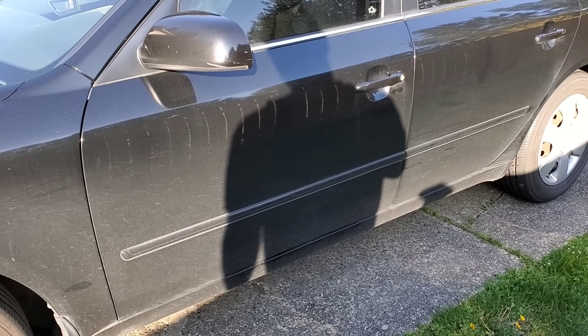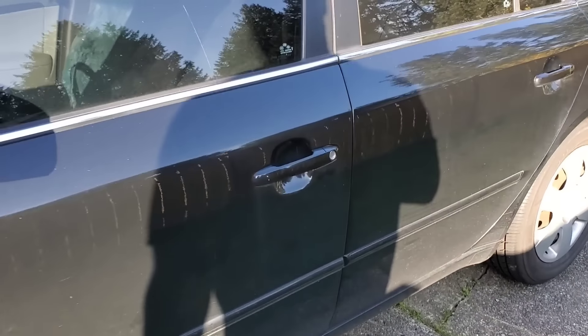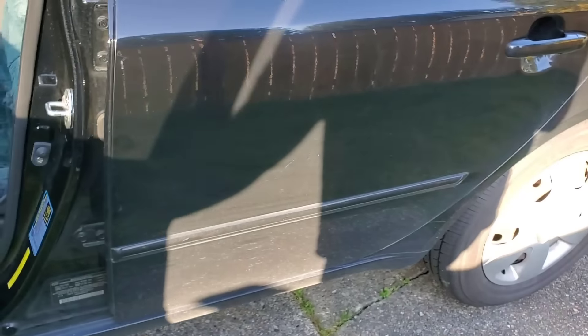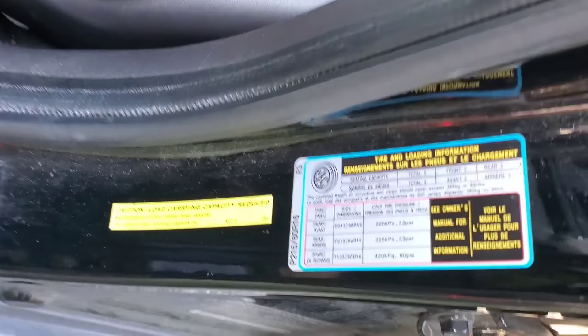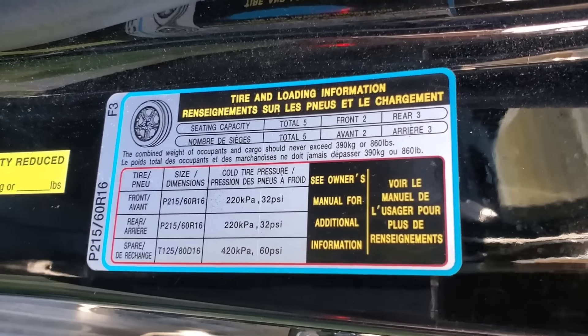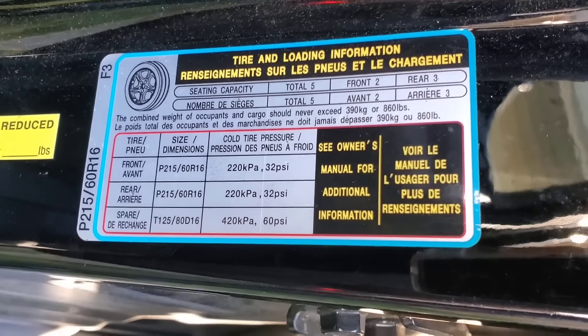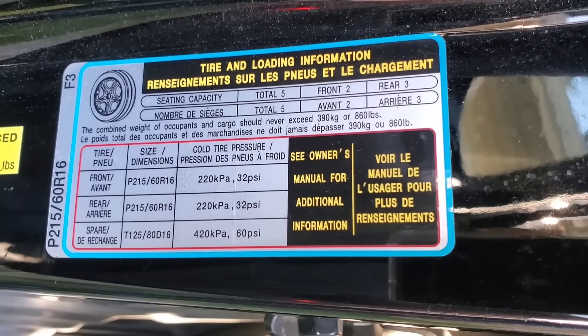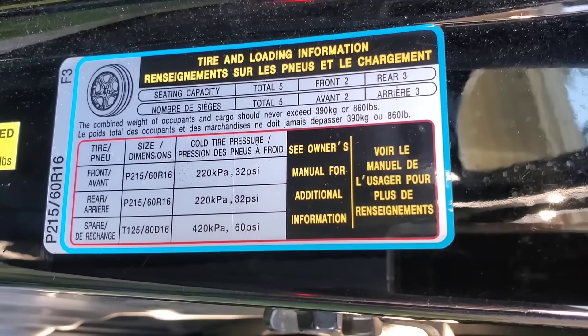I'm going to show you where you can find what the air pressure should be — just inside your driver's side door. Never mind how dirty my car is — no jokes about that. That's the sticker right there. It'll tell you what the PSI is; they recommend 32, though I keep mine at 34. It also shows you the tire sizes as well as the PSI.